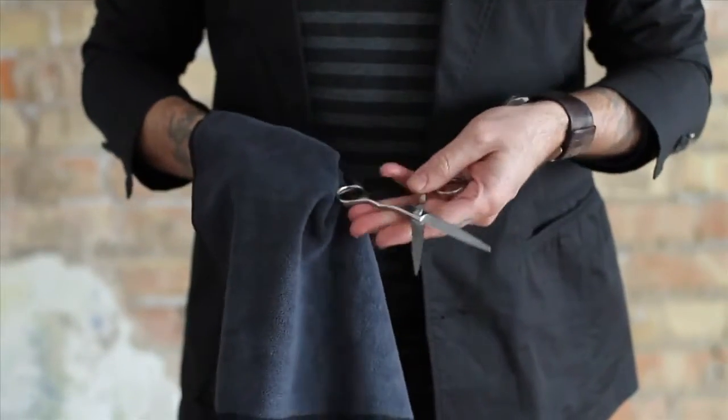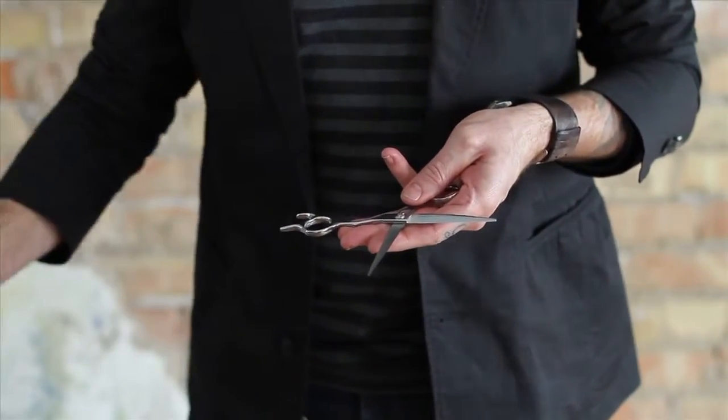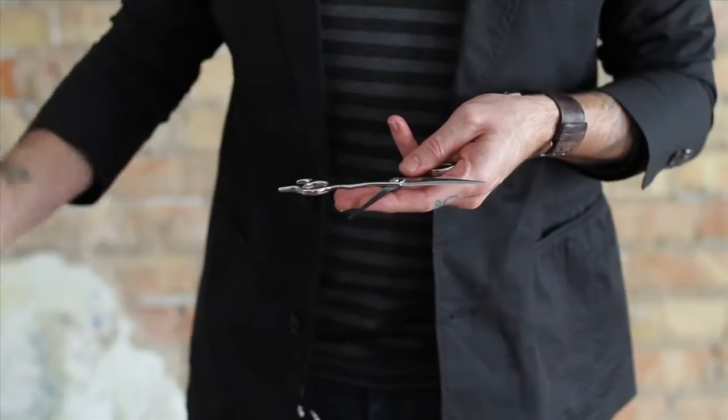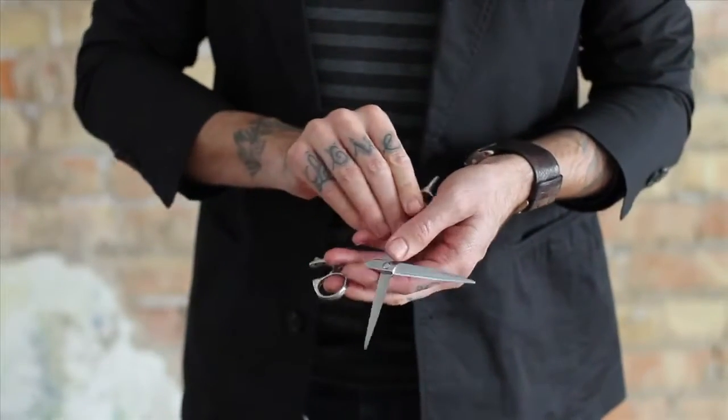Another important maintenance tip is to oil your shears on a daily basis. Simply apply some oil just above and below the pivot and slide some down the blade. Point the shears toward the ground and open and close to work the oil in and to flush the hair and product out of the pivot.